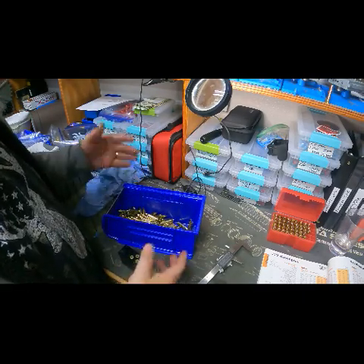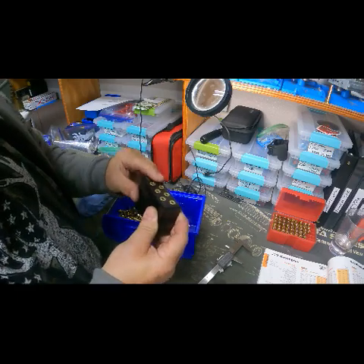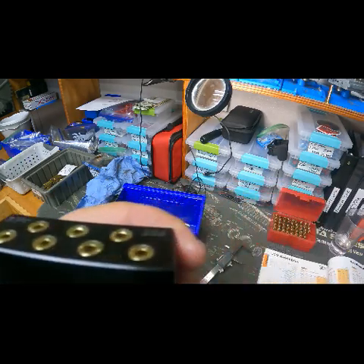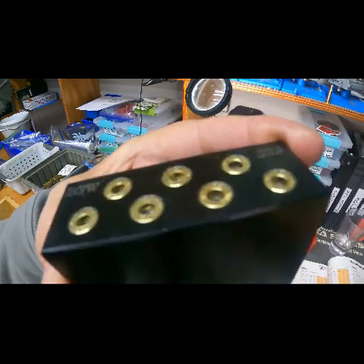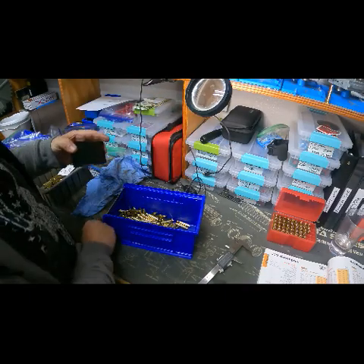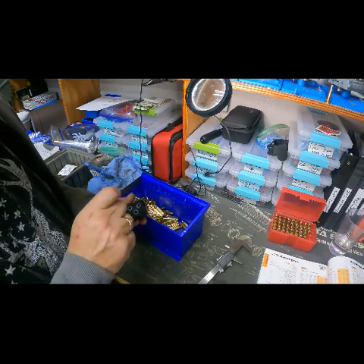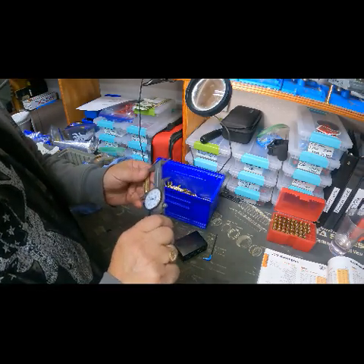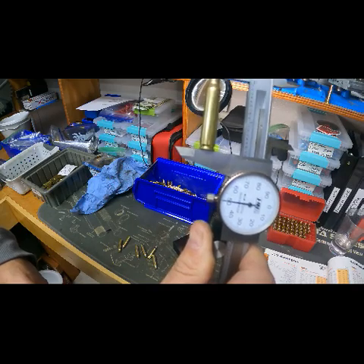We've got quite a few bits of brass done in just a few minutes. I've got a block — just drop some of these into the block, and there you can see, pull that out, so they're all level, they're all going into the block, sizing them perfectly. I'll just pop some of these out — they've still got a bit of lube on them so they're a bit sticky. And then I'll measure — so there's that one at 1.751.